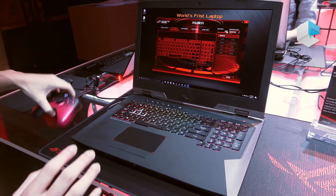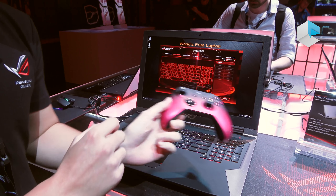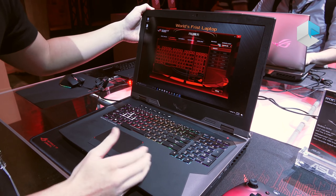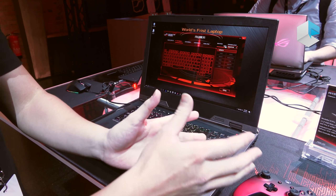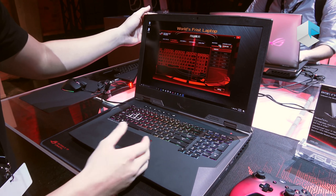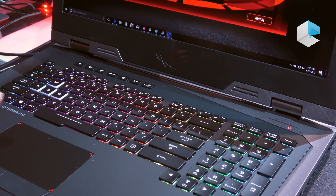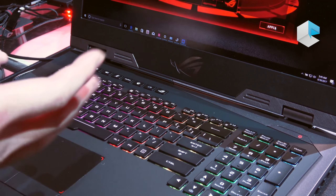Also, you can see the Xbox controller here. The reason we have these controllers here is because we embedded Xbox wireless for this machine. You can compare the Xbox controller with the machine, and we also have Xbox Live support here, so it's the best laptop for both PC and console gameplay.